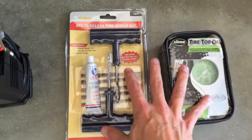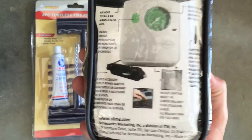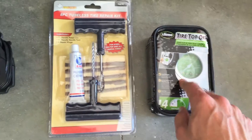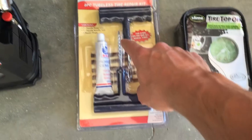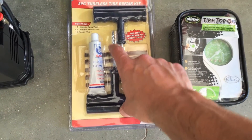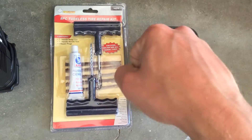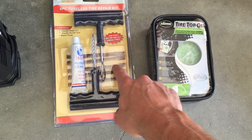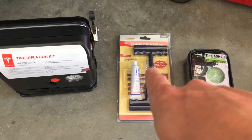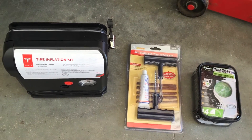To me, the tire inflator kit with the goo is kind of a last resort when you can't make it to a repair facility. What I had in my previous car — and also moved over to the Prius — is a little air compressor that plugs into the 12-volt outlet, and a tire repair kit with a rasp to pull the nail out, rubber cement, and sticky plugs to actually plug the tire. That's my preferred method as a temporary repair because it doesn't leave goo inside the tire, which is a pain to clean.